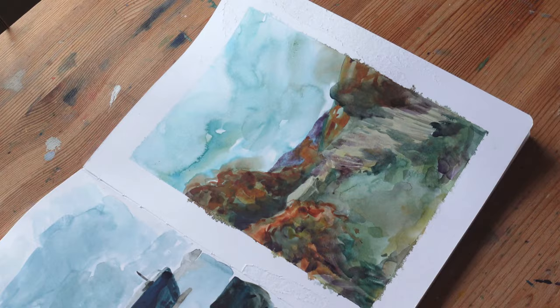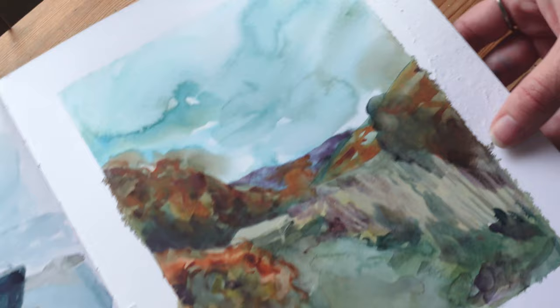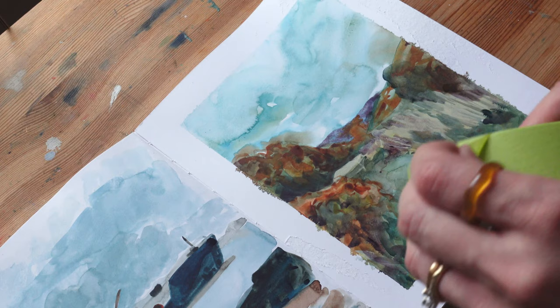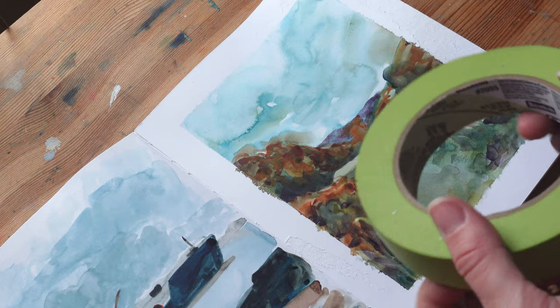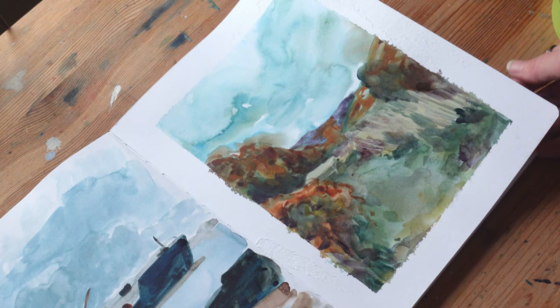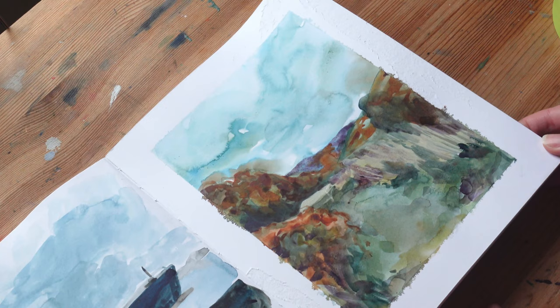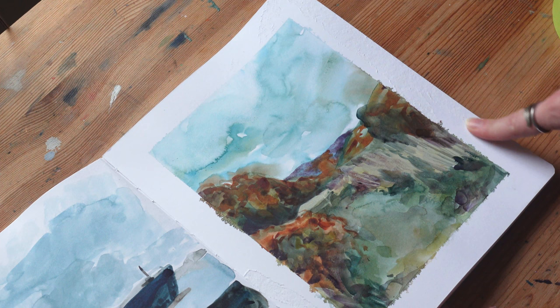It was my first time using painter's tape in the sketchbook and it really wrecked my paper — look at this. I don't know if it's this paper that doesn't like painter's tape that much, or if it's just this tape, which I kind of doubt because I think I've used it before and it was fine. Also, the paint went under the tape. Oh my God, I'm going to have to be really careful on this next page. Otherwise I love this — I love how expressive it is, I love the vibe of it. But this is just so sad.